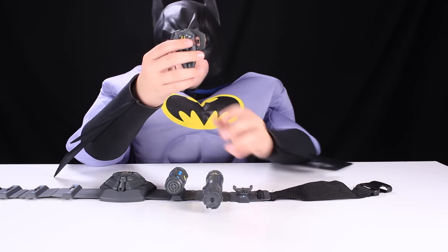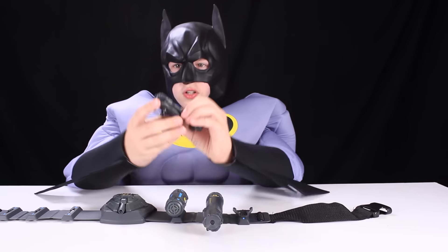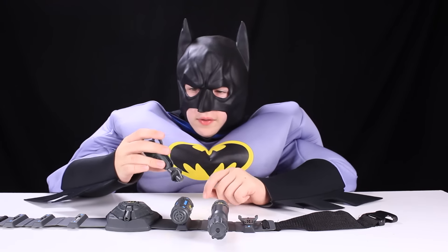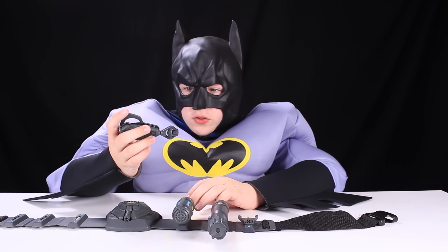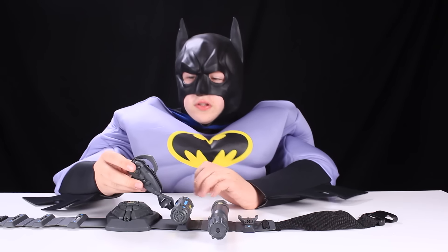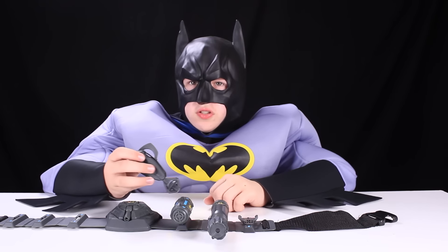And now we've got the listener. The listener — all you have to do is put the on button on, put it on your ear, and you can listen to anyone's conversation. It's really, really cool, because then you can listen to someone's conversation if you want to eavesdrop.